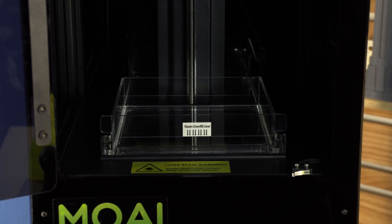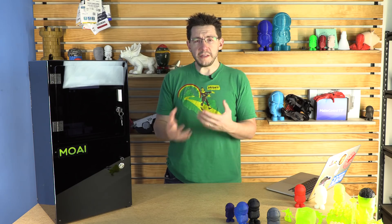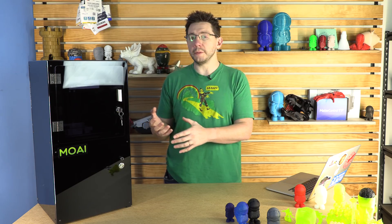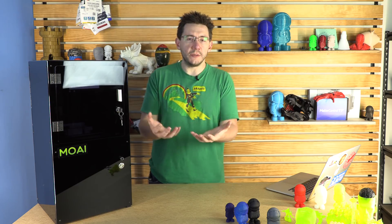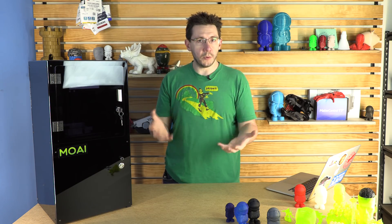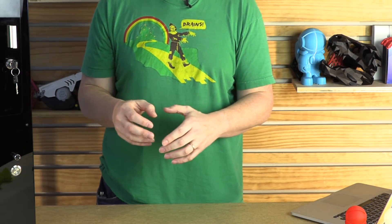That tilting or moving action ensures that the part being built onto the build plate isn't actually stuck to the tank. Resin prints from SLA printers are interesting in that, different from FDM, you have to finish these prints. Once you're able to separate the model from the build plate, the model has to be added to an isopropyl alcohol bath. Here at MatterHackers they use a jewelry cleaning station with isopropyl alcohol. You can also put your model in a tub of isopropyl alcohol and just wiggle it around a little bit.